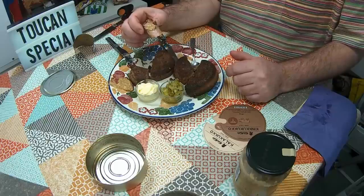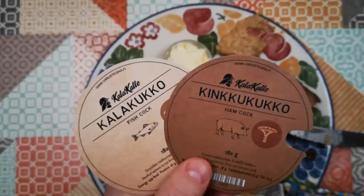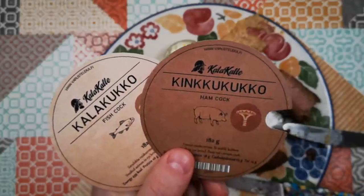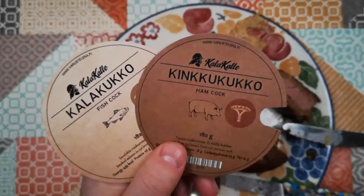So there we go — Weird Stuff in a Can on Atomic Shrimp: Kalakuko and Kinkukuko, Fish Cock and Ham Cock. Thanks for watching and I hope to see you again soon.